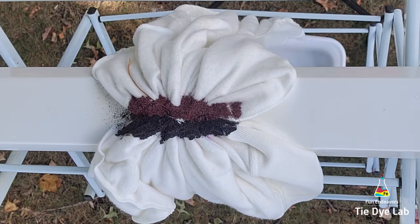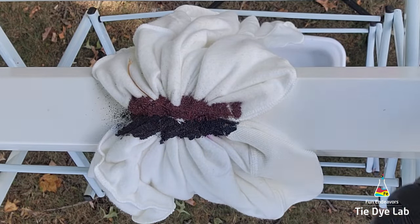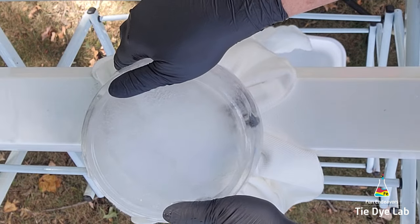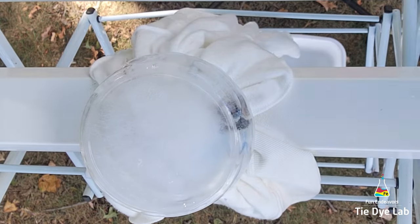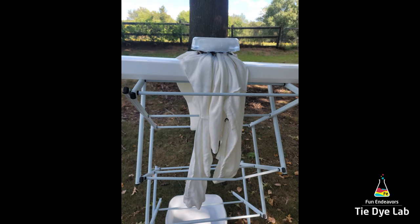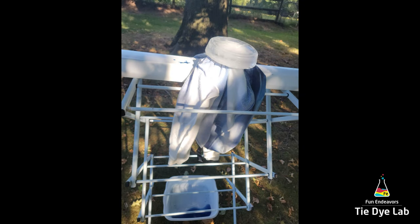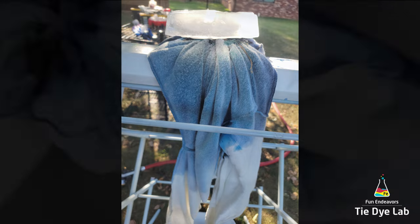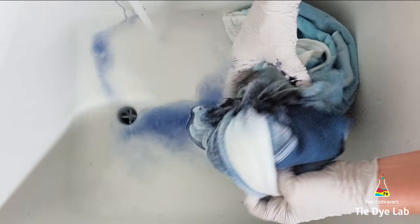Now I'm going to add some additional dry soda ash over the top of the dye and add on a fairly large chunk of ice that I made from a disposable container. After this first chunk of ice melted I came back and added a second chunk because the dye hadn't gone quite as far down the hoodie as I wanted it to. After the second chunk melted there was still some white left on the hoodie, but I wanted to see how it looked if I didn't force all the dye all the way to the outer edges — I wanted to leave a little bit of white.